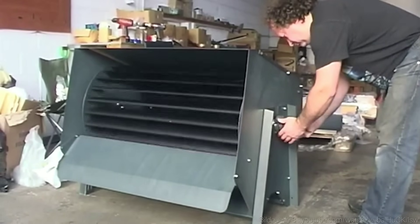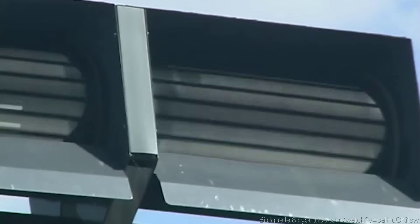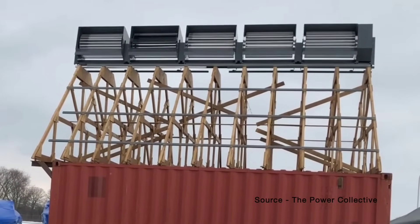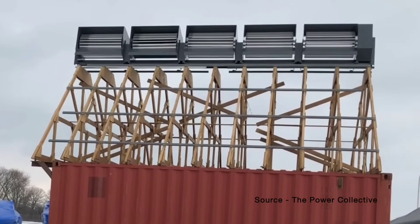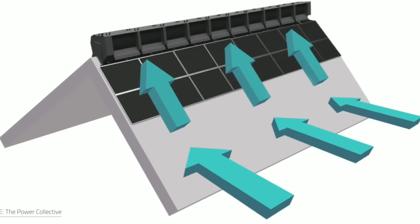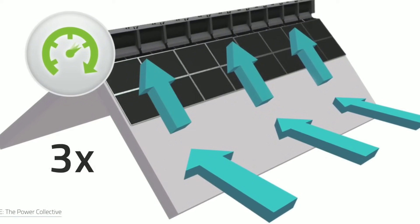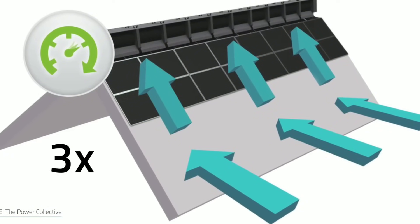The Ridge Blade consists of modular rotor units that are attached to a rail system along the ridge of your roof. Each rotor unit has four blades that spin in opposite directions, creating a balanced and stable system. The rotors are connected to a generator that produces AC power, which can be used directly or stored in a battery system.